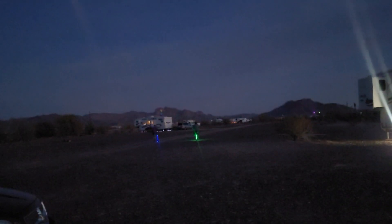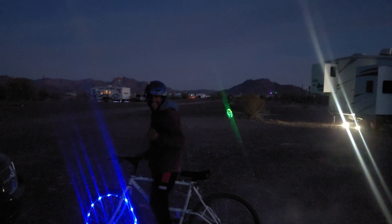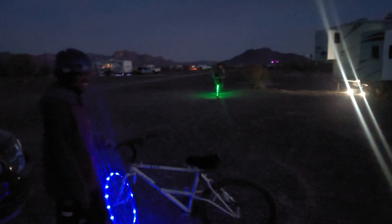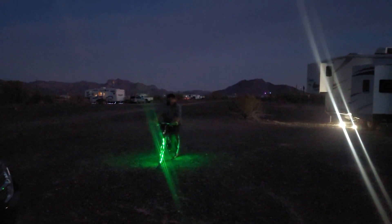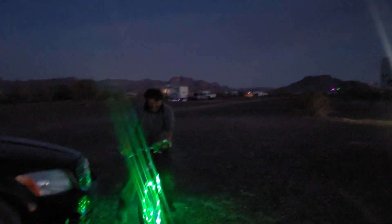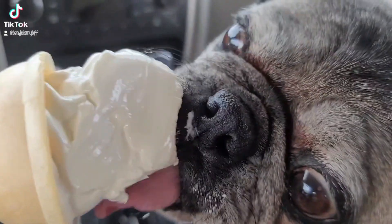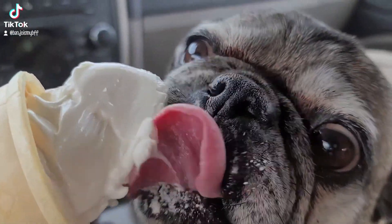The boys are riding bikes — looking good, Homer! Careful, Homer, I need a headlight. Watch out for the car! Let's all go to the lobby to get ourselves a treat. The kids are so hungry.